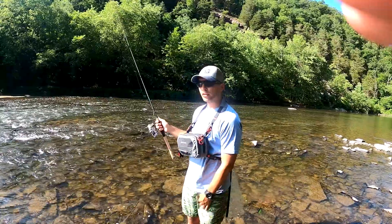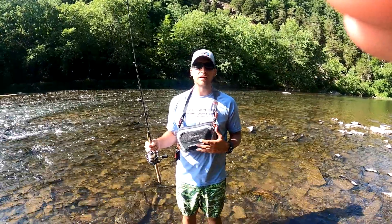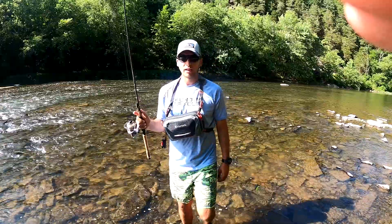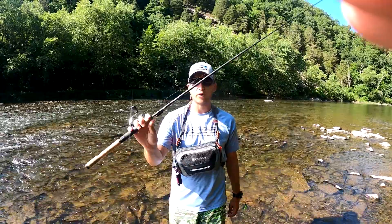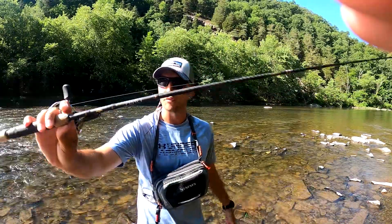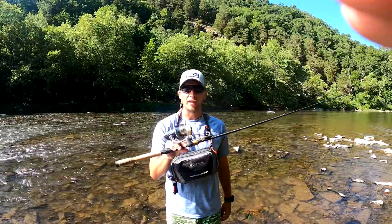Talking real quick about rod and reel for throwing the Ned Rig — I recommend anywhere from a 6'6" to 7' medium light rod with fast action. That medium light is gonna give you full feel of that 1/10 ounce jig head, as well as the 1/5 or the 1/6. The rod I use is the Fenwick HMG 6'9" medium light fast action — I think it's perfect for the Ned Rig. I've really liked it since I started using it.